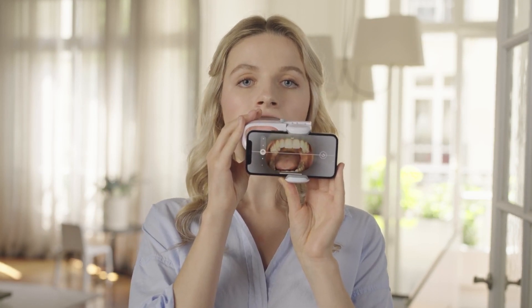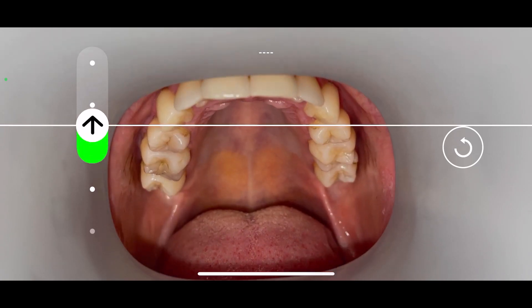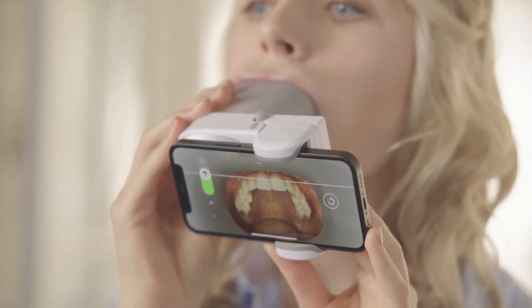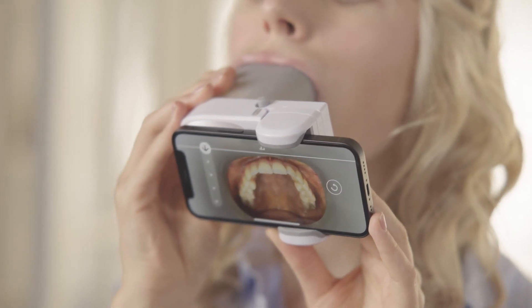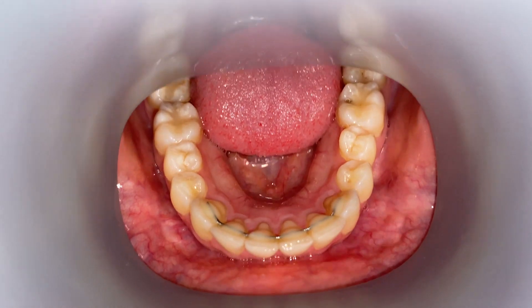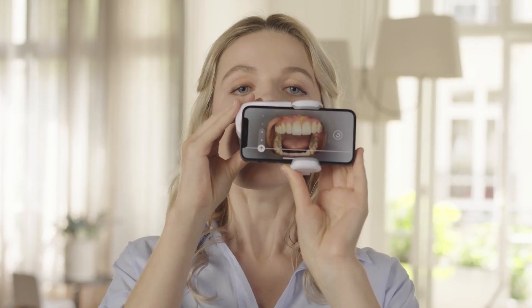Tilt the scan box up. Tilt all the way up until you can see the whole biting surface of your teeth. You can also tilt your head slightly in the opposite direction if that is easier. Now tilt the scan box down. Back to the front.